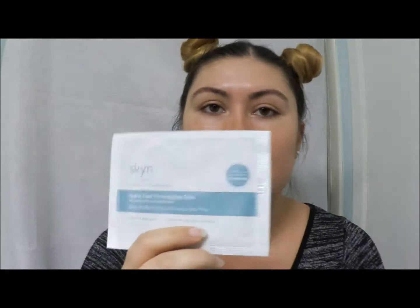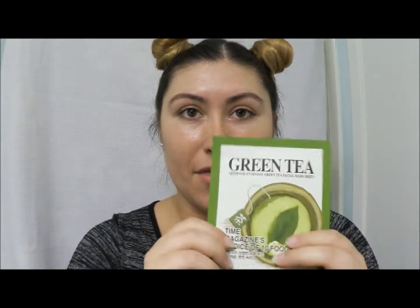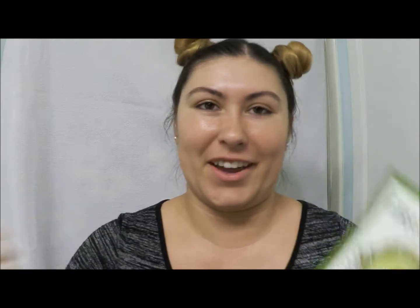These guys are just little disposables, which is really cool. I'm going to do the eye gels at the end because I want to try this green tea mask first since it's full face. So I'm going to rinse my face off really quick, throw this on, show you guys how it looks, and then come back.